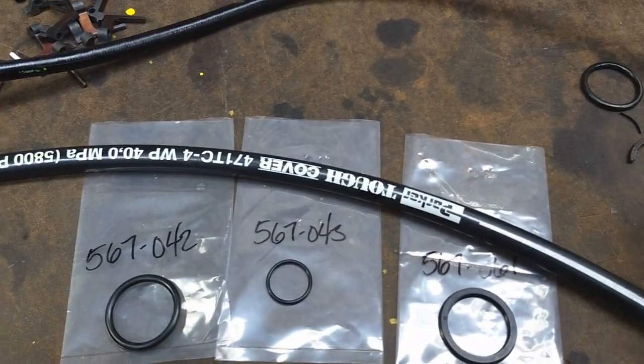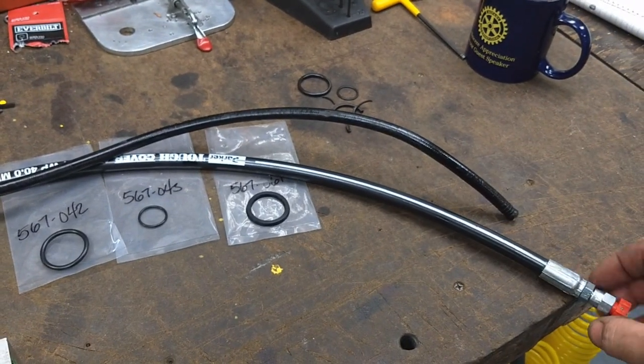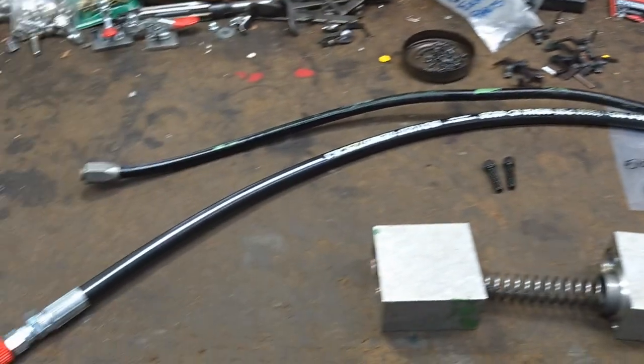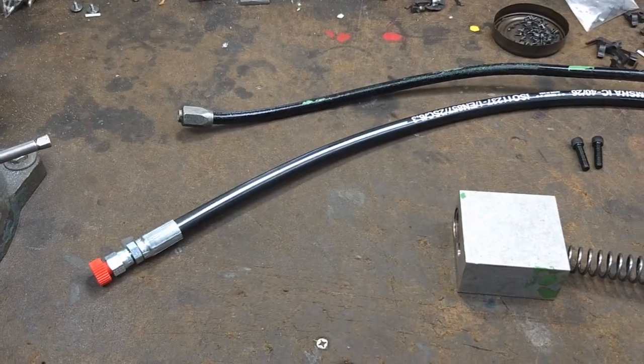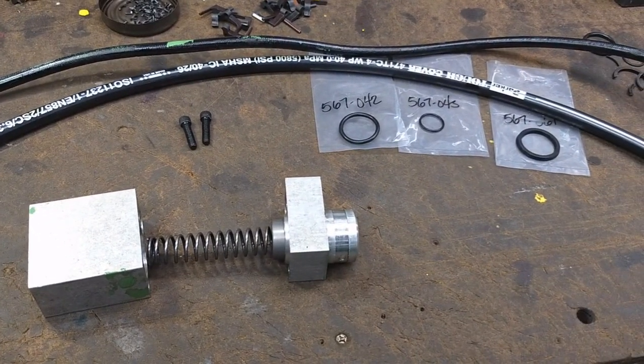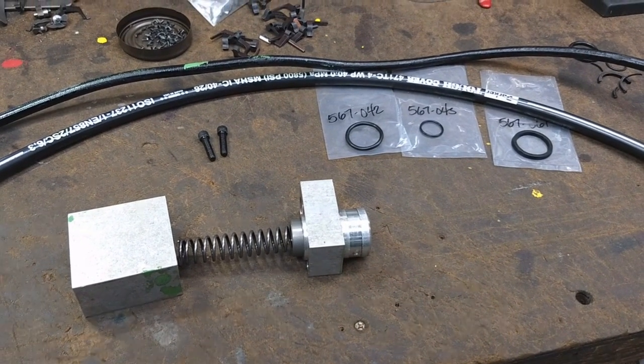Couple of new O-rings and the old hydraulic line — I went and had a new hydraulic line made at Cauliflower. So I'm going to get these seals in, get this hydraulic line put back on the lathe and then I'll bring you back.